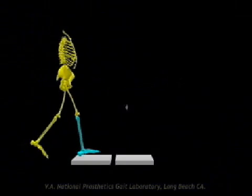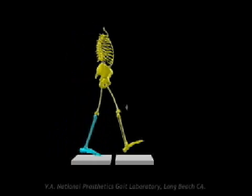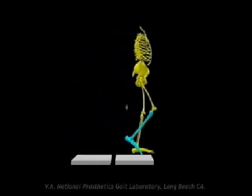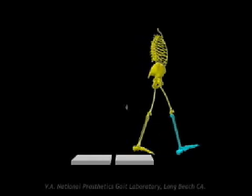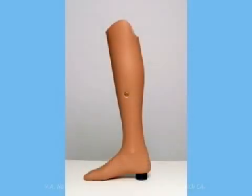To encourage knee flexion after initial contact, dorsiflexion of the foot and 12 to 14 degrees of socket flexion were historically recommended, but that is considered excessive by current standards. Most transtibial prostheses have approximately 5 to 7 degrees of socket flexion.